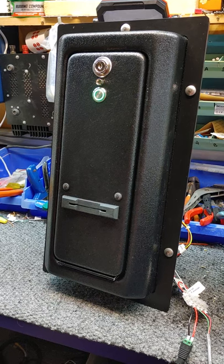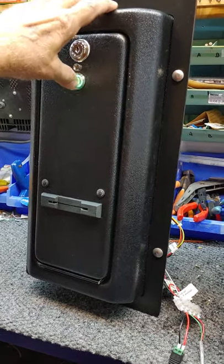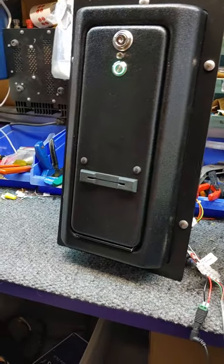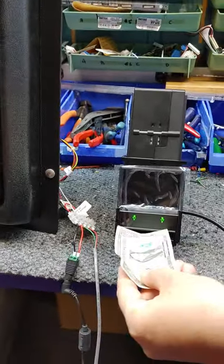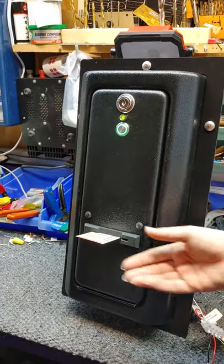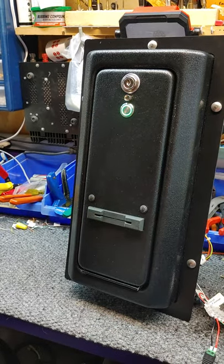Our first demonstration uses a simple $1 bill. I'll show you how pushing the button does nothing without payment. Once it's ready, we insert a $1 bill, and it automatically dispenses one ticket — only one because we put in only $1.